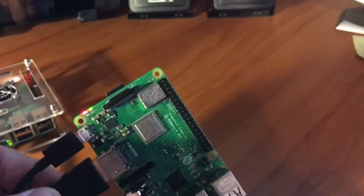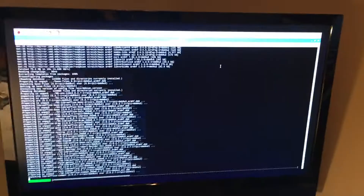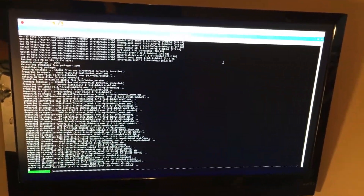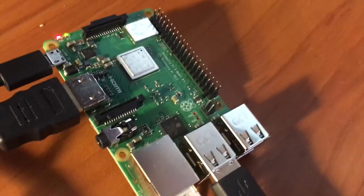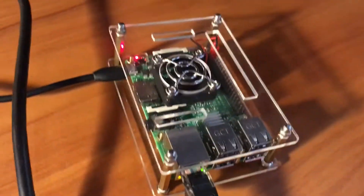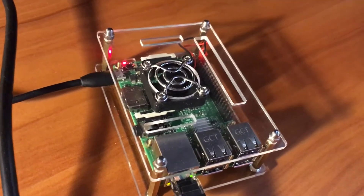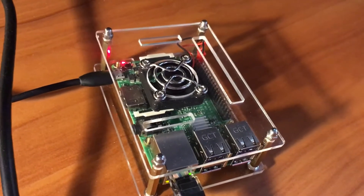Figured I'd do a quick video here and we'll see what this thing's about. Got it hooked up to my TV here. This is my other Raspberry Pi 3 with a fan on it — $10 a case on Amazon, can't beat it, nice cases.